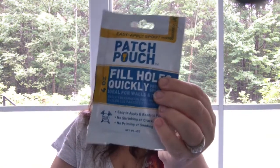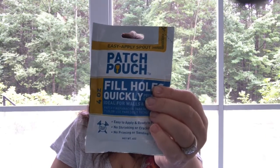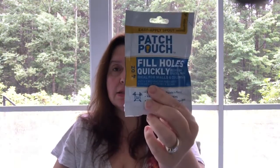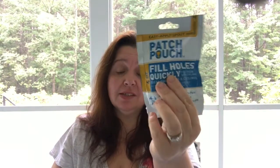This is great when you have a nick in a wall — you're moving furniture around and you do something to the wall. We are doing a lot of moving furniture around lately, so I thought this might be really practical and save us some frustration. I got a couple of those.